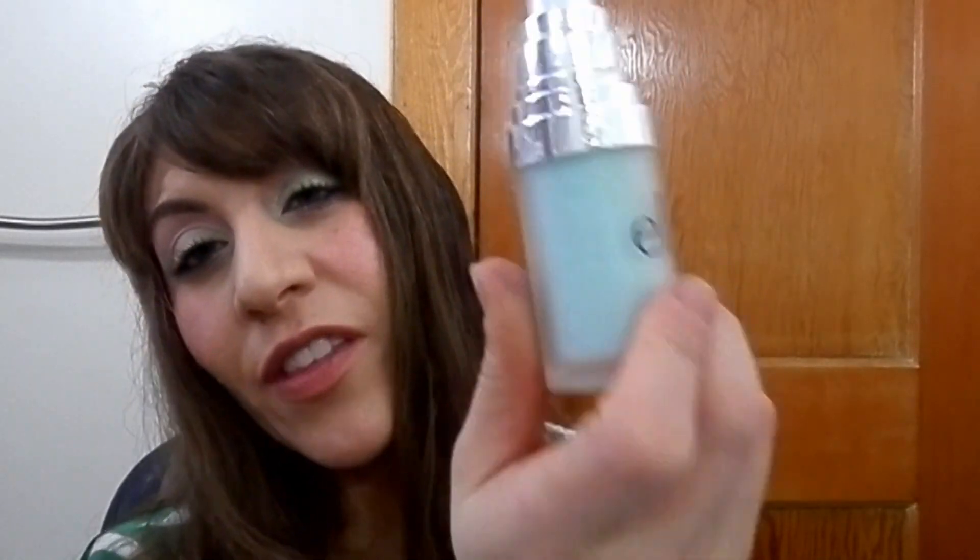I used up my Maybelline powder — your regular average powder, perfectly fine, nothing to write home about, not a repurchase for me. I also had the ELF Hydrating Primer. I didn't notice anything hydrating — it helped with some lasting power for my CC cream but it's not anything like the ELF Poreless primer, which I love. Not a repurchase.